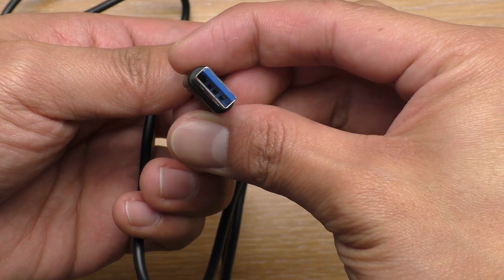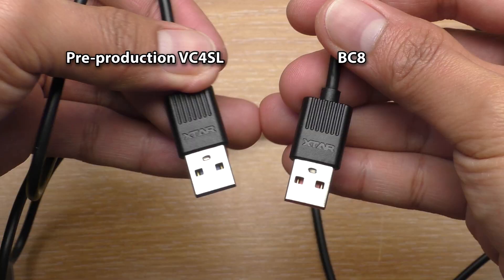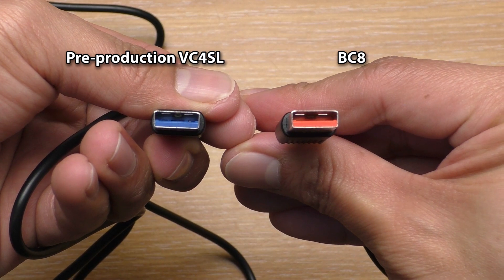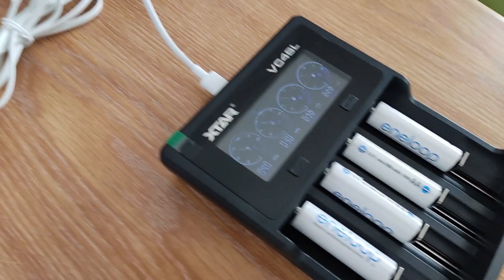Next, the supplied cable I received doesn't support Quick Charge 3.0. However, this is a pre-production unit and their new charger has a Quick Charge-supported cable, so hopefully you'll get the new cable when you order one. Otherwise, you'll need to supply your own cable if you want to utilize Quick Charge 3.0.